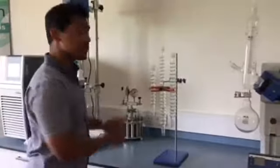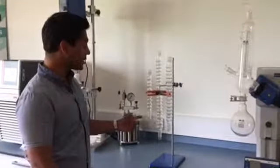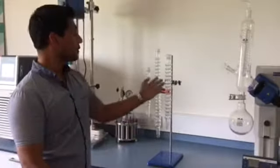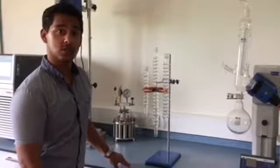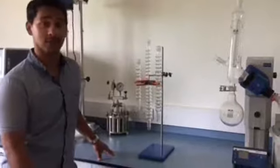Did you know we have three sizes of condenser? The smallest is the 200mm mini condenser, which can be used for up to 30ml of solvent. Then we've got the regular 350mm version, which can use up to 250ml of solvent. Then we've got the larger 450mm, which is up to 500ml of solvent.